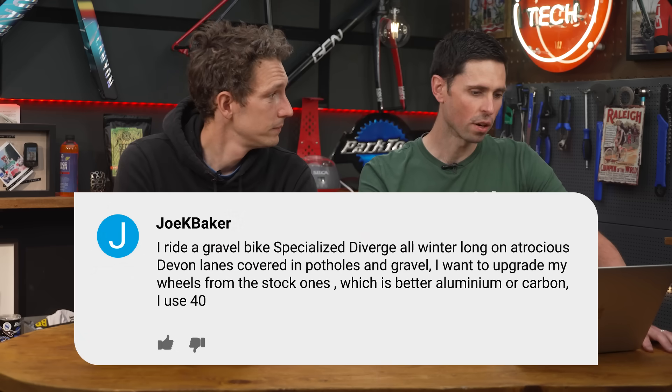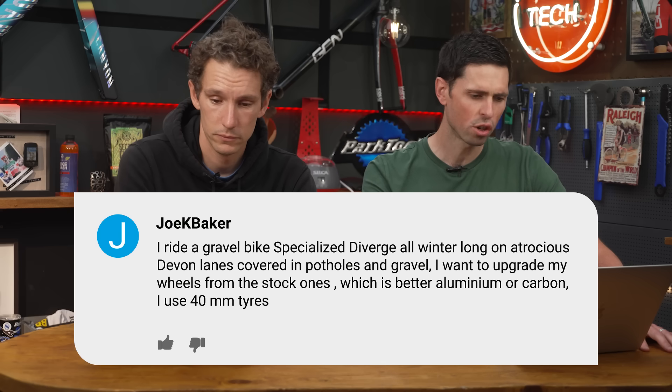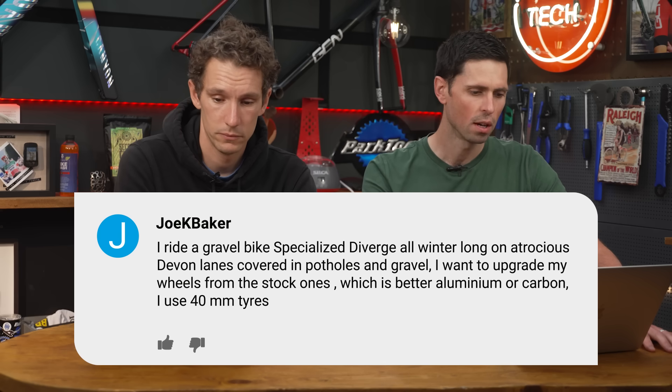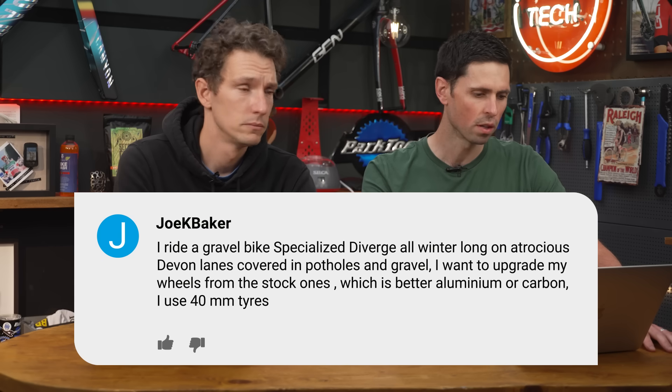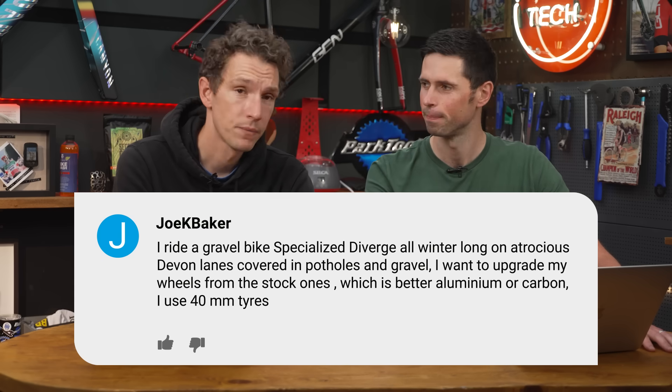Joe K. Baker asks: I ride a gravel bike, a Specialized Diverge, all winter long on atrocious Devon lanes covered in potholes and gravel. I want to upgrade my wheels from the stock ones — which is better, aluminum or carbon? I use 40-millimeter tires. For our international audience, Devon is a beautiful county here in England. It's very wet, very hilly, and has some gnarly narrow roads that alternate between 25% up and 25% down — and the surface is quite bad as well.